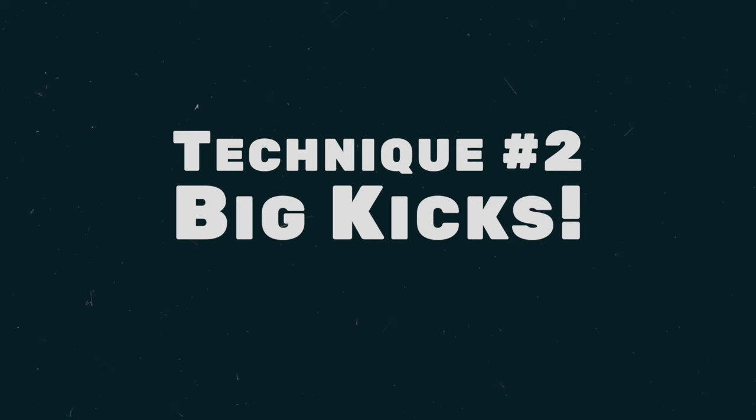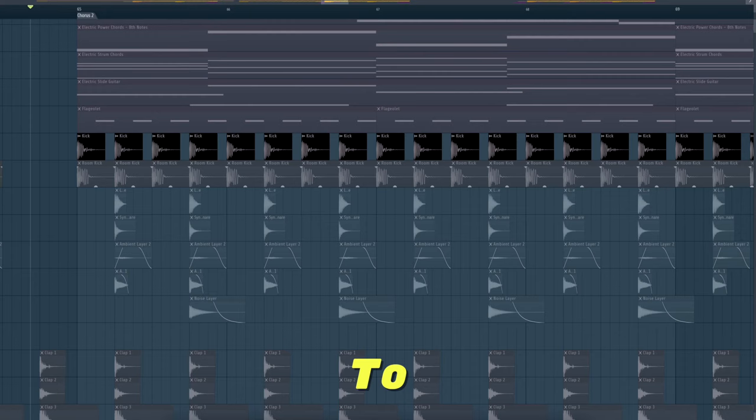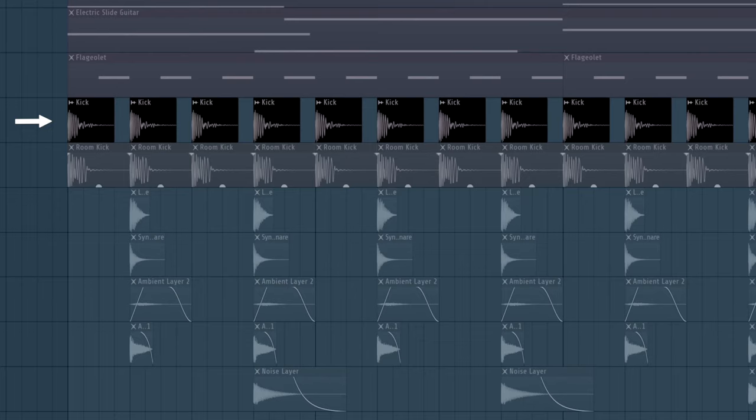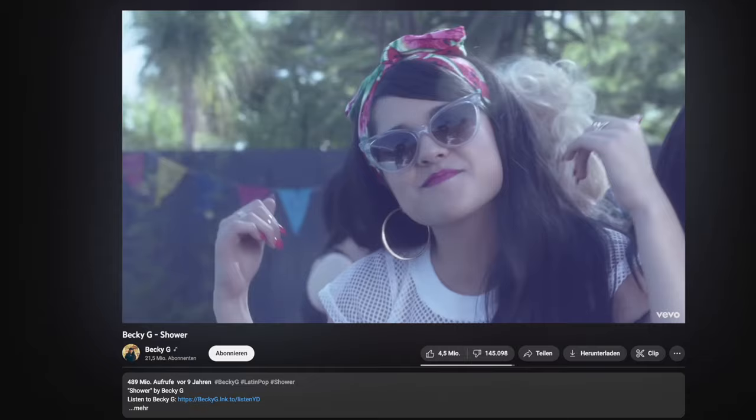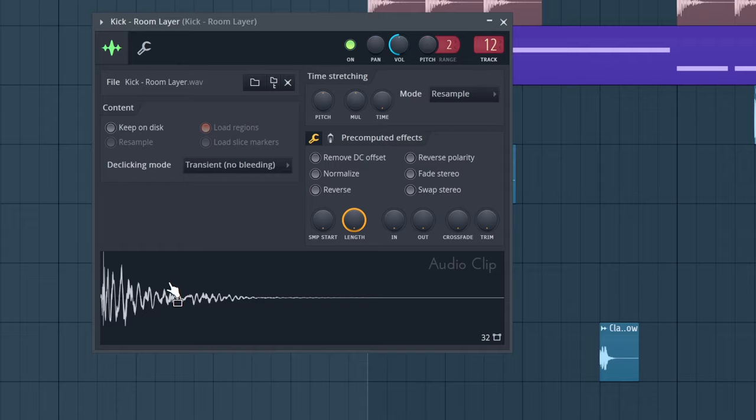Technique number two is a key ingredient for big drums. Most of their songs always have these massive kicks in the choruses. To achieve this, you simply need a tight kick that can be used throughout the entire song, and then layer that with an acoustic kick in the chorus. Becky G's 'Shower,' for example, just has a tight knocking 808 in the beginning, but in the chorus it's layered with a wide acoustic kick, which makes it sound a lot bigger.